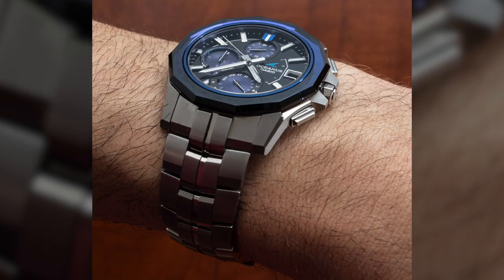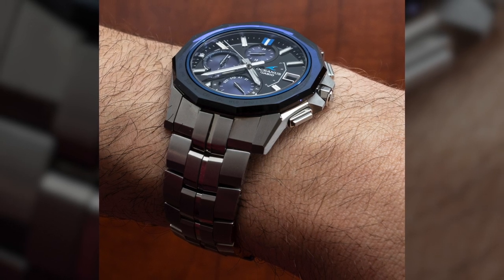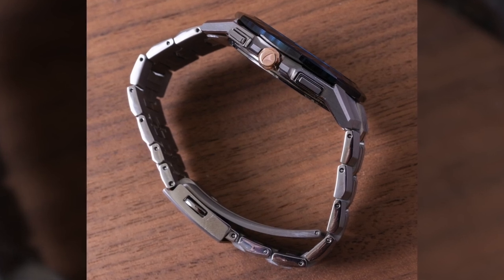This is titanium. The case is not very wide — it's actually 42 millimeters or just over, but it doesn't wear very large. You can see how thin it is. It's in titanium, so it's very lightweight.